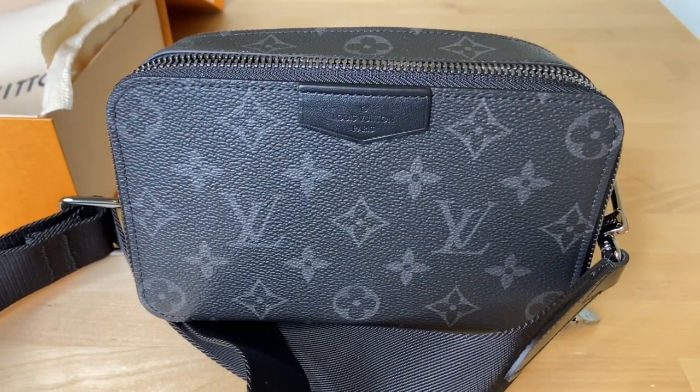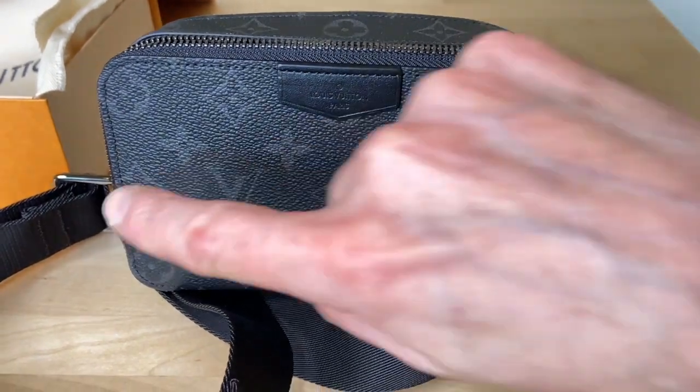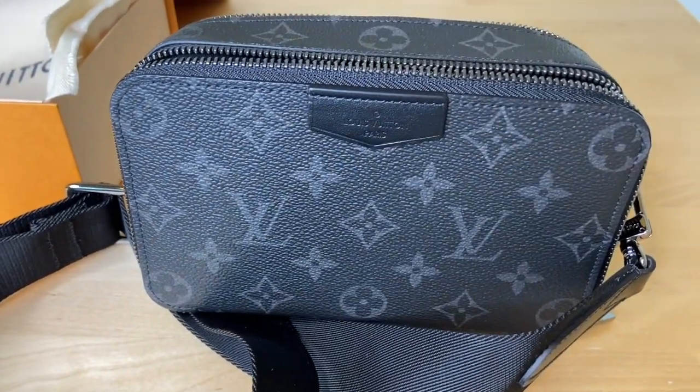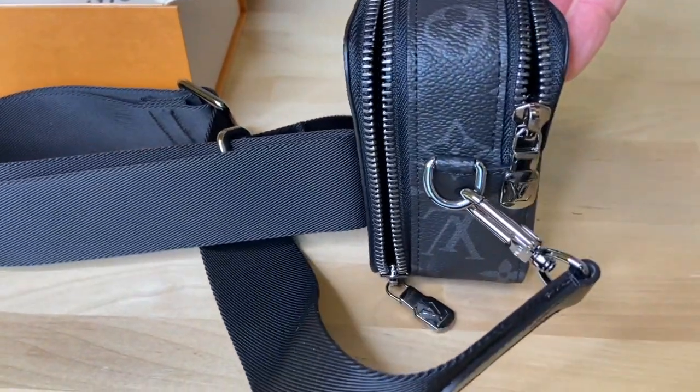The bag is small as technically it is a wallet, although a wearable one. The length is 18.5 centimeters, the height is 11 centimeters, and the width is 6.5 centimeters.